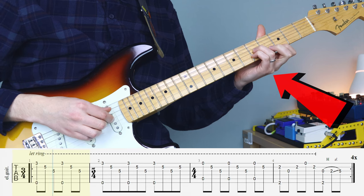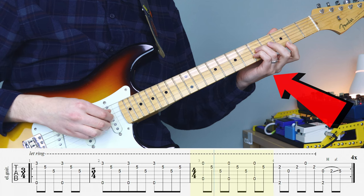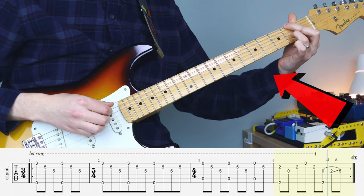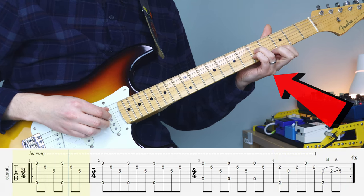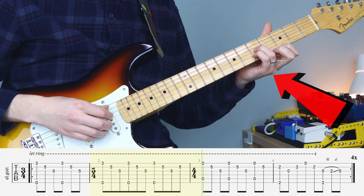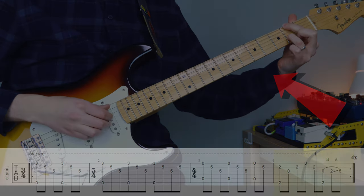Moving over to our fretting hand, you'll want to place your index on the high E, your little finger on the B, and your ring finger on the G string. Because when we move to this shape, you can now hammer on with your ring finger and slide comfortably back up into this initial shape. It's all about being as smooth as possible, and it's going to help you move between these shapes when you play it at full speed.